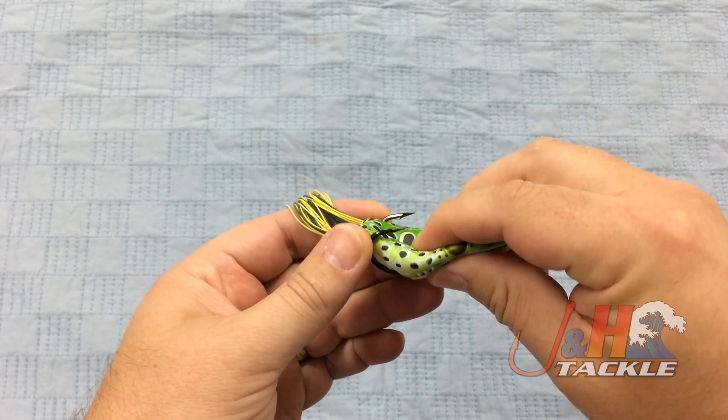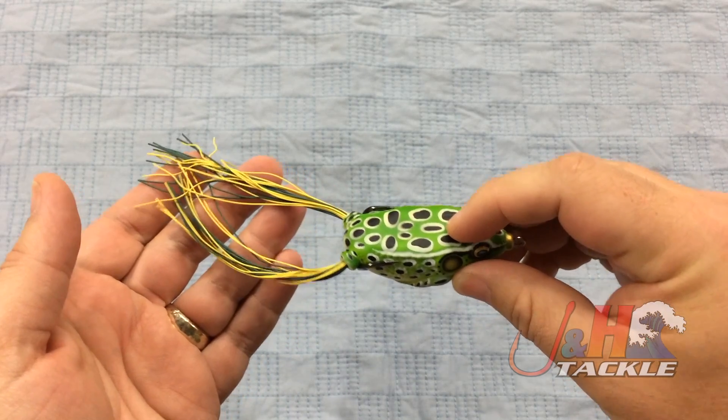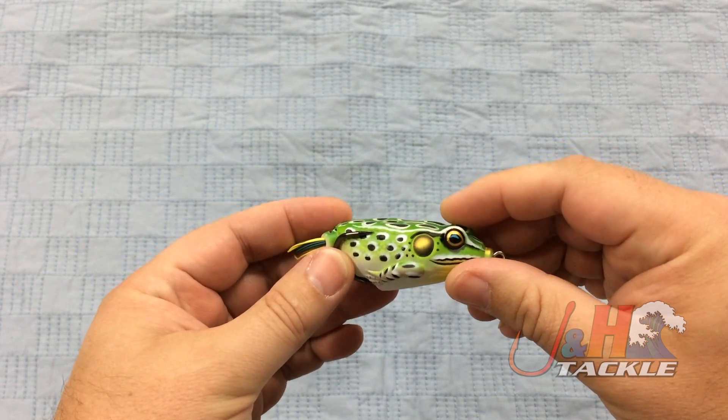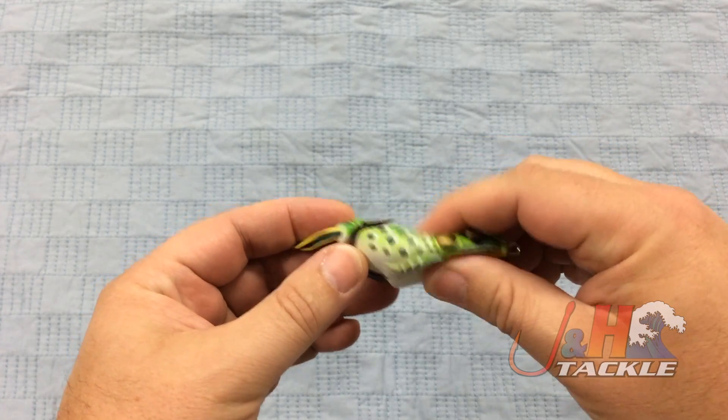The fish hits, collapses the body, gets hooked, and you don't have to worry about missing a lot of hookups — because the hooks are so sharp and the body itself is easily collapsible, super soft.